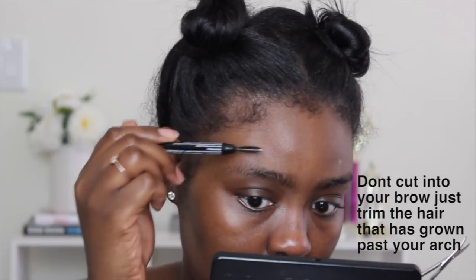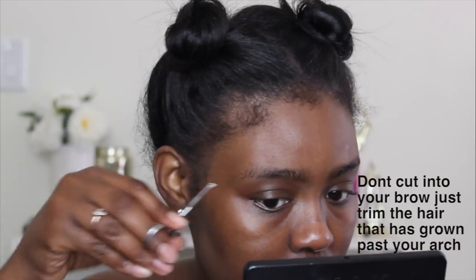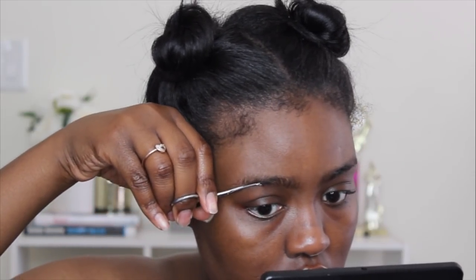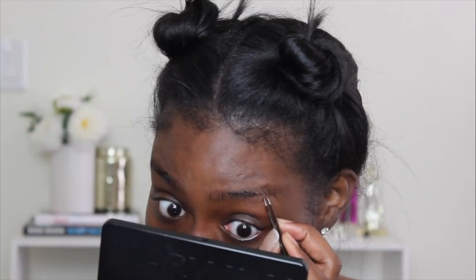I'll do the same thing to this brow — it hasn't really grown that much, but I'm just going to trim it a little bit to be sure. And right here you can kind of see some of my hair growing back, so I'm just going to go ahead and pluck this away. Yes, this does hurt, so you might see my eyes get a little red.